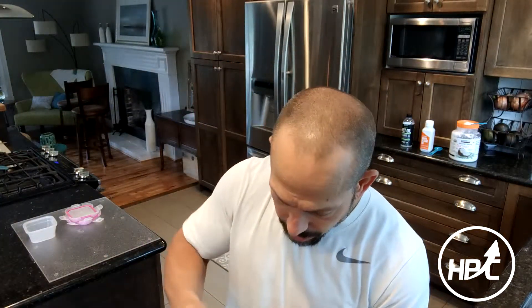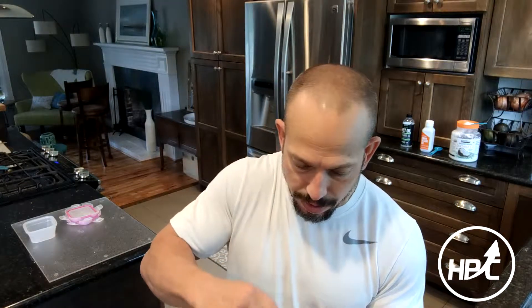Now I'm going to mix the brownie solution together. Pretty simple — just making sure there are no chunks in there. And since I added the water first, it's less likely that there's going to be clumping on the bottom.